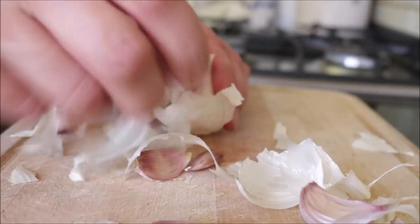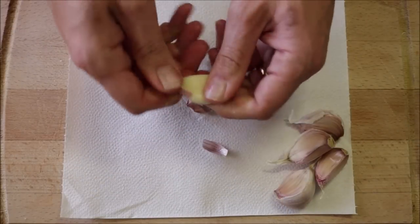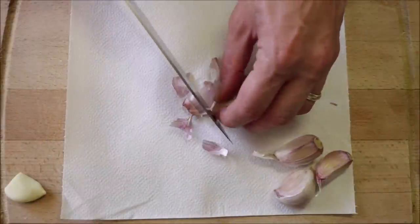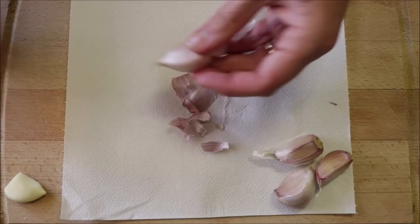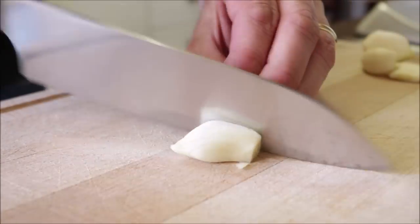While our potatoes are roasting, let's prep the rest of the ingredients. Grab five large cloves of garlic and remove the skins. I like to twist the cloves of garlic — it easily removes the skin — with a paper towel underneath for easy cleanup. Then finely mince the five cloves of garlic.